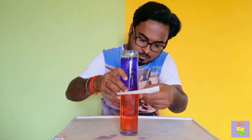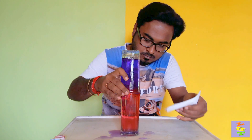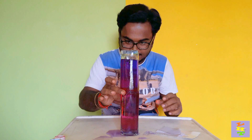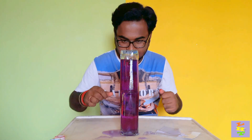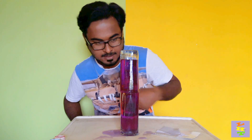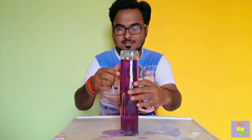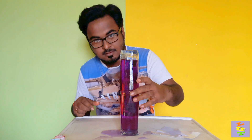See what happened? You can see the changes in these two glasses — it's all the same color, right? The colors have mixed together.